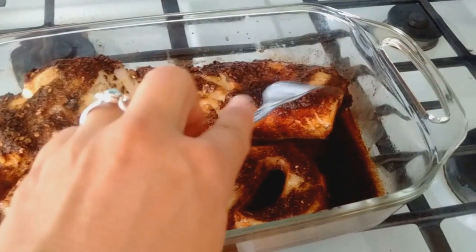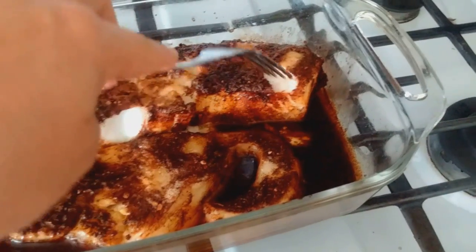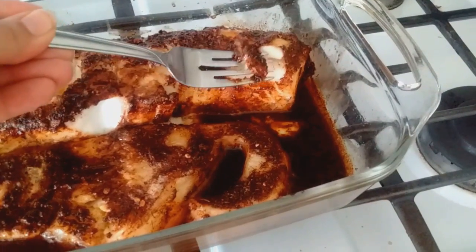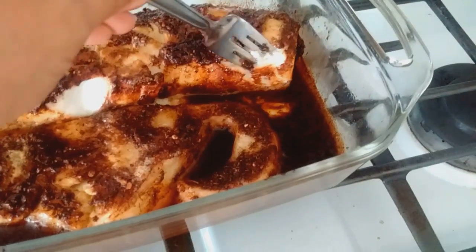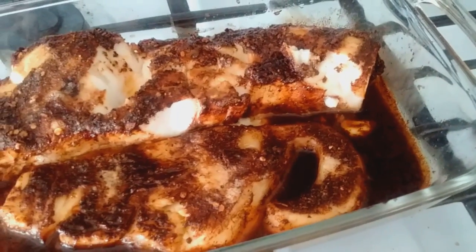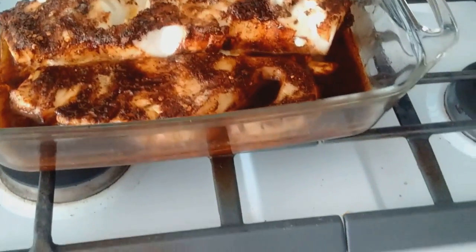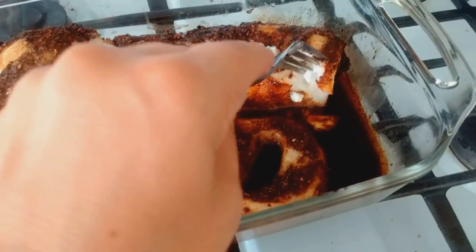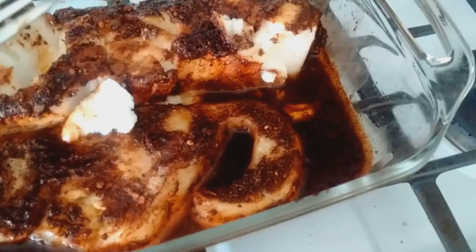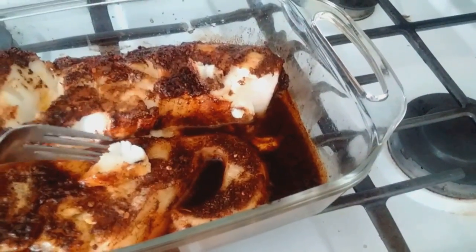It's a lovely flake. Let's try a little piece. Mmm. That's perfection.